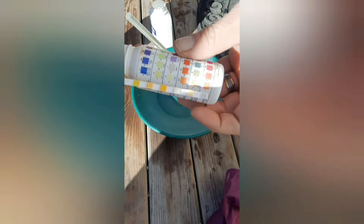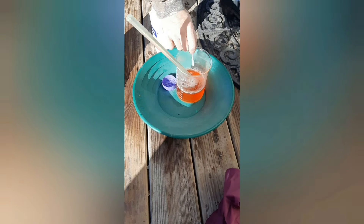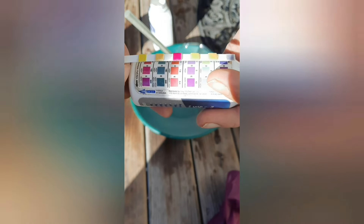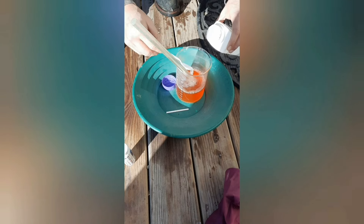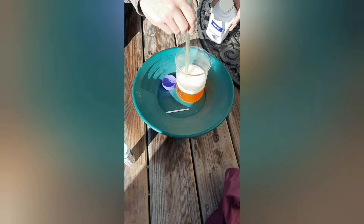Let's get a test strip. We're at like 8.4 right now — we need to come down a lot. So let's keep going — add it little by little and check it. If you go too much it can be disastrous, trust me. I'm not going to use zinc powder like I've been doing in the past because it just takes way too long. I'm going to show you guys this new trick I've got and it works really, really well.